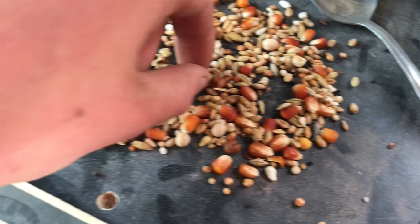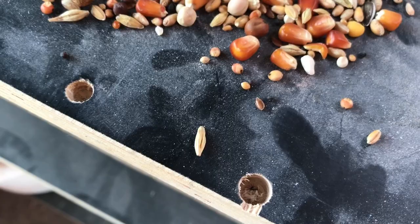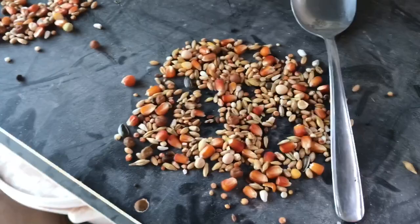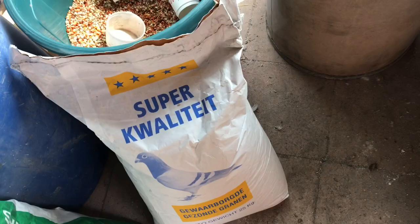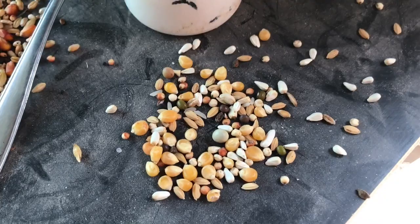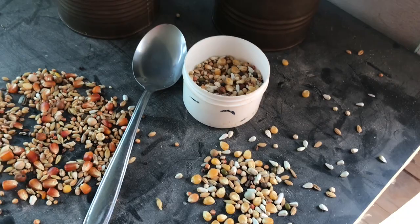Once you can tell the pigeons are fat enough, they start leaving these small seeds because they don't like them as much, even though these have the most energy in them. Then also the small feed we use for the widowers — it's also by this brand but totally different, a different color, way lighter. The corn is way smaller; I think it has a lot less protein and calories in it because widowers don't actually need a lot of calories or energy.